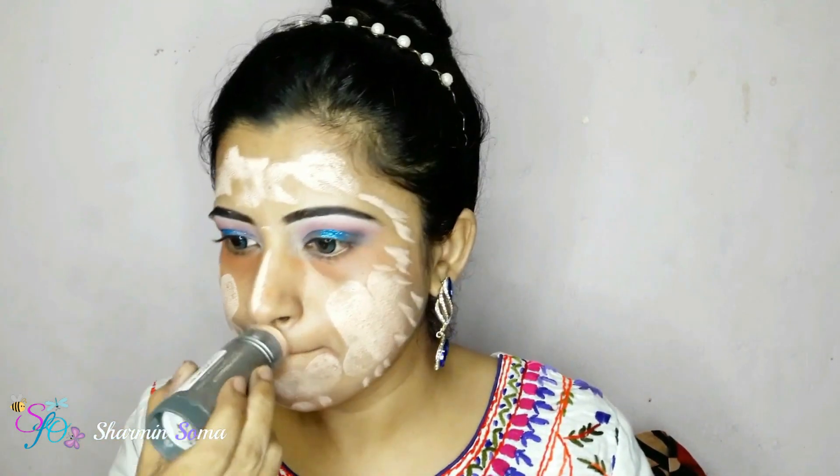I've applied my primer and now before applying foundation I'm going to wear my eye lens — it's from Bella Circle Blue. Then I'm using a liquid orange color corrector to hide my dark circles, dark spots, and moles. After applying it I'm blending it with a damp beauty blender.